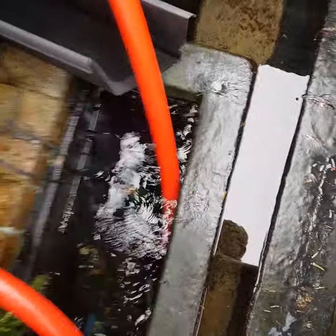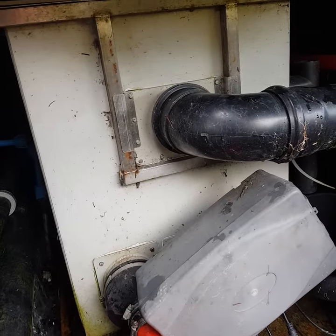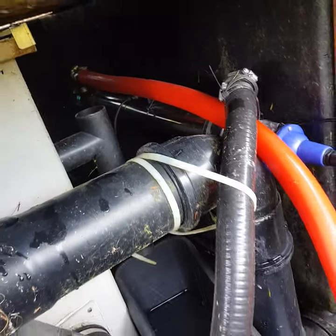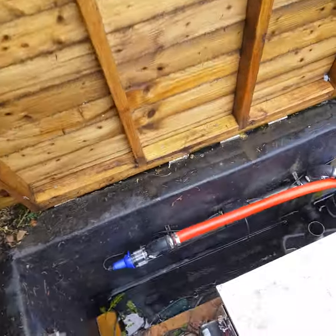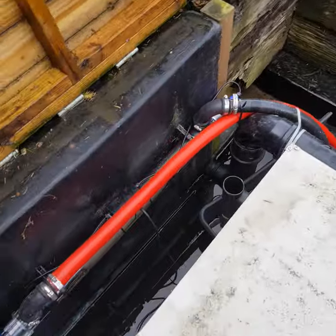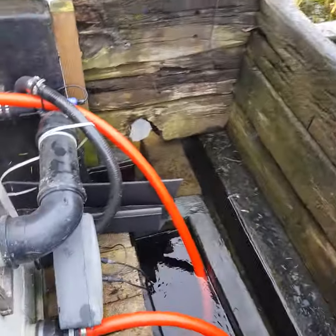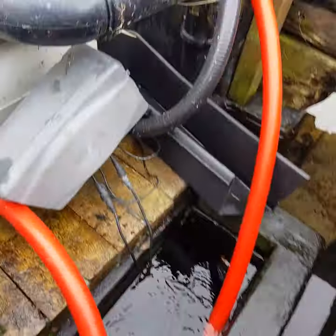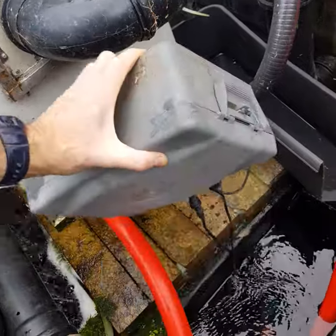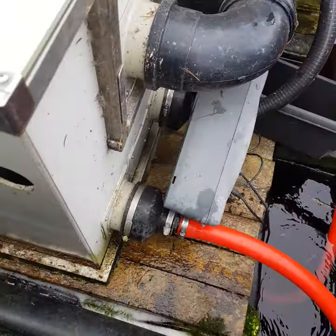Two pumps pumping up: one going to the bottom feed of the drum filter, and the other goes up into the UV light. The other one comes up into the UV and back down, and then into the bottom of the filter. This box just contains the speed controllers for the two pumps.